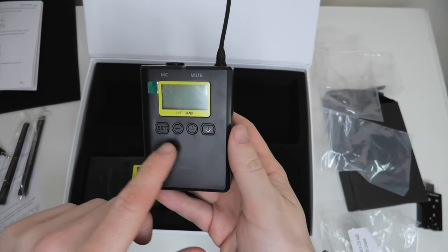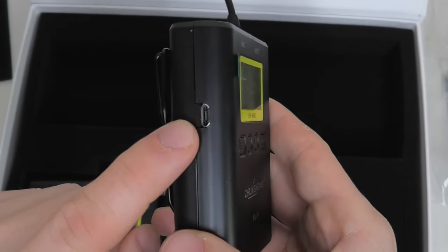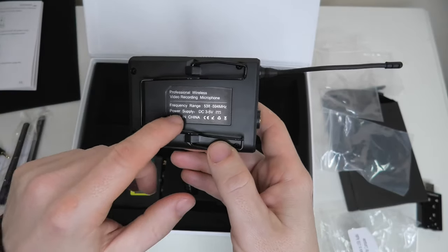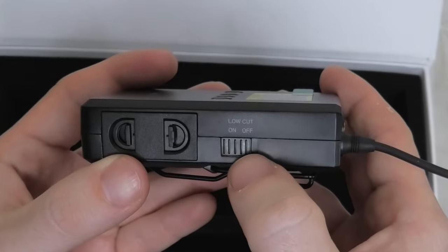We have ourselves a transmitter. We've got a few buttons on the front — a set button, a minus, a plus, and a power button. We've got a micro USB port on the left hand side of the device. We have a belt clip on the back, and a little bit of information showing the frequency range. On top we've got the connector where we can connect our lavalier microphone. On the right hand side we've got a low cut option where we can turn it on or off.